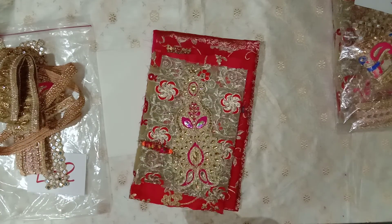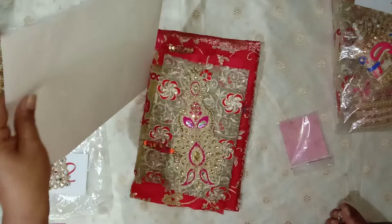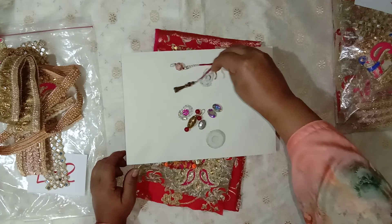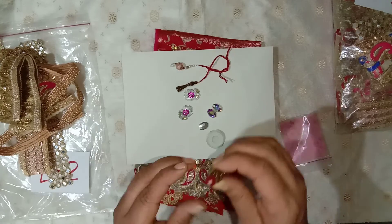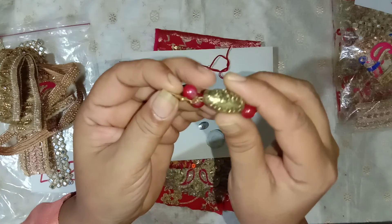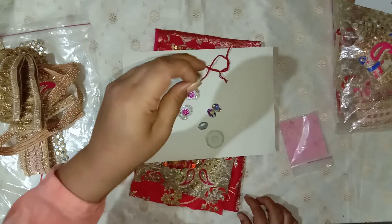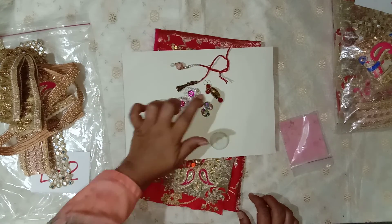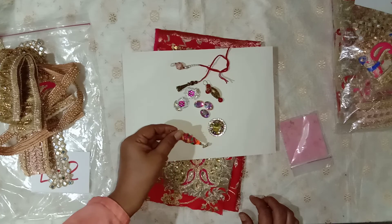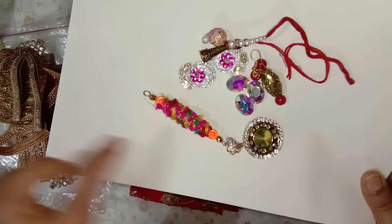In this bundle I've added these two dangles, then these two flowers, and one earring. Both bundles have one of each and you can take it apart. This bead has flowers embossed on it, then three crystal rhinestones, one medallion, and one of the boho beads that I've made. Both bundles have exactly the same bead with the same charm at the end.